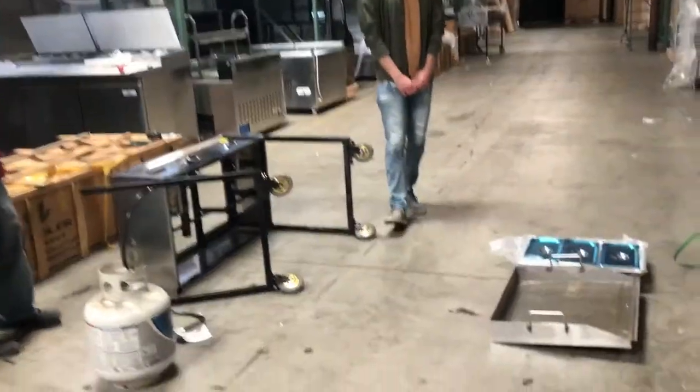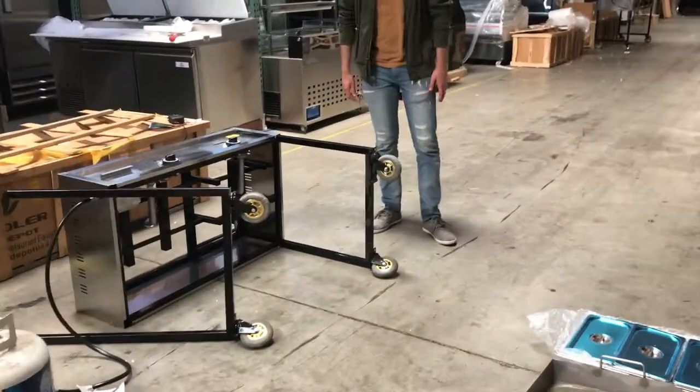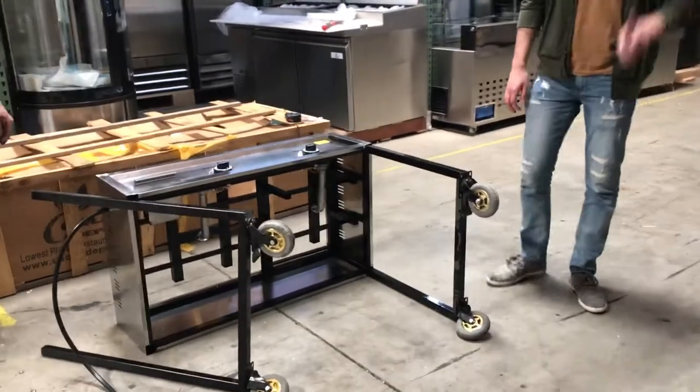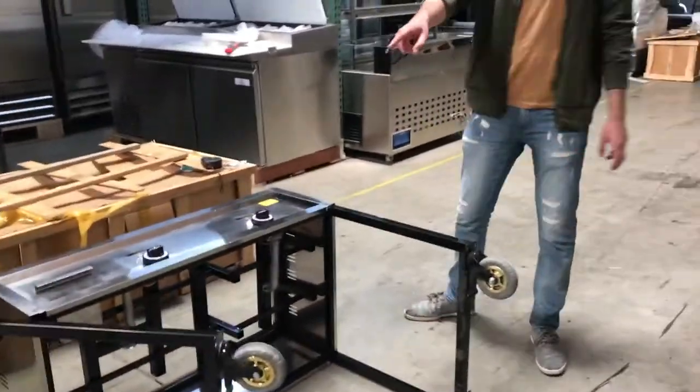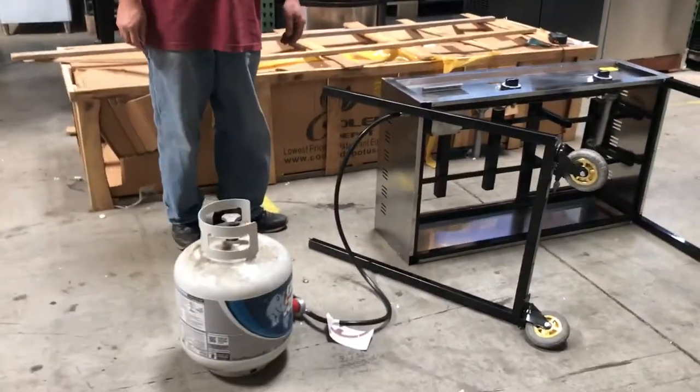Today we're going to go ahead and demonstrate a brand new 41 inch catering cart. This cart has two compartments and comes with a griddle and containers. You can use this either with propane gas or natural gas — two options.